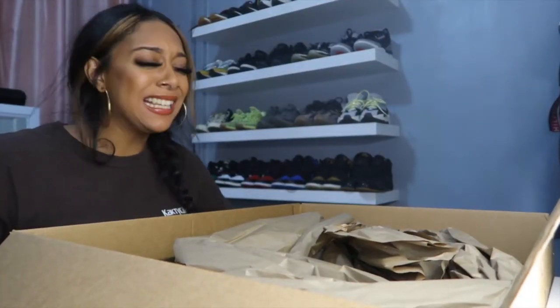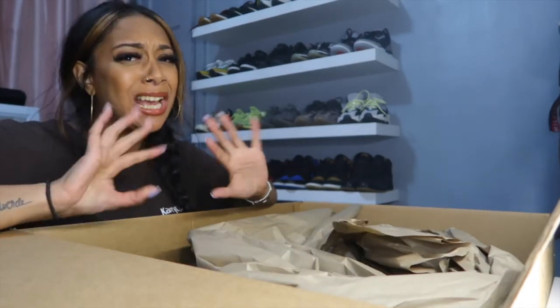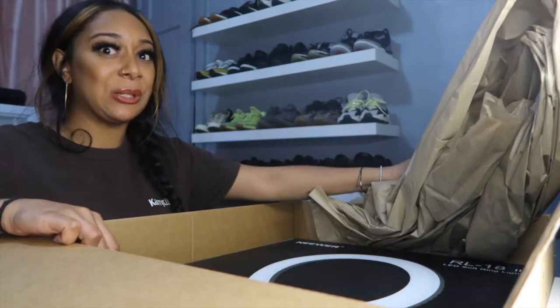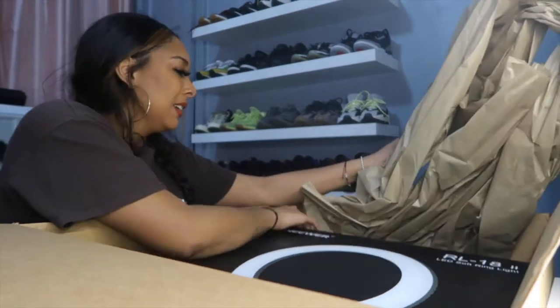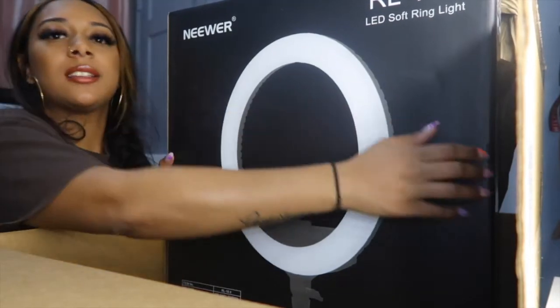I'm so excited guys, I just love big boxes, they make me so excited. You guys gotta see this — oh my gosh, she's so beautiful guys, she's so beautiful! This is my new baby, look at her.